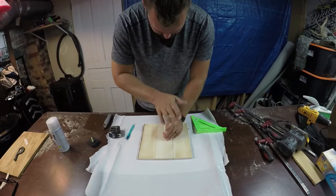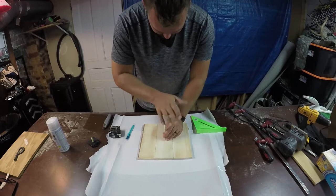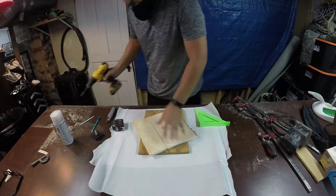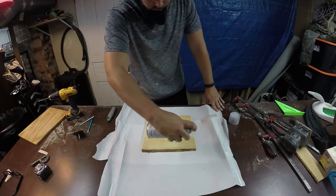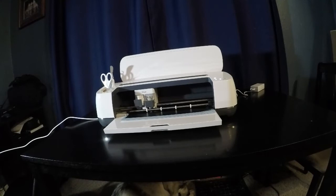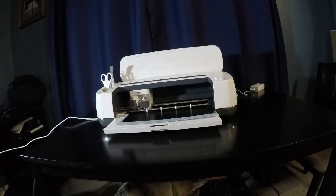Now we can apply just a satin clear coat. This will give something for the vinyl to adhere to better rather than just the bare wood. While that's drying we can move upstairs and use our Cricut machine to cut out our vinyl decal. You don't need to use one of these — you can just buy some adhesive vinyl and use scissors or a hobby knife to cut your own.